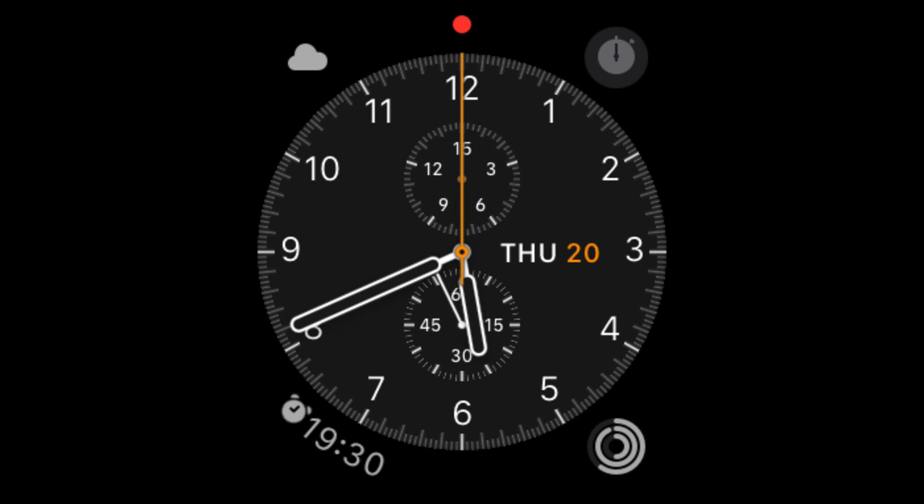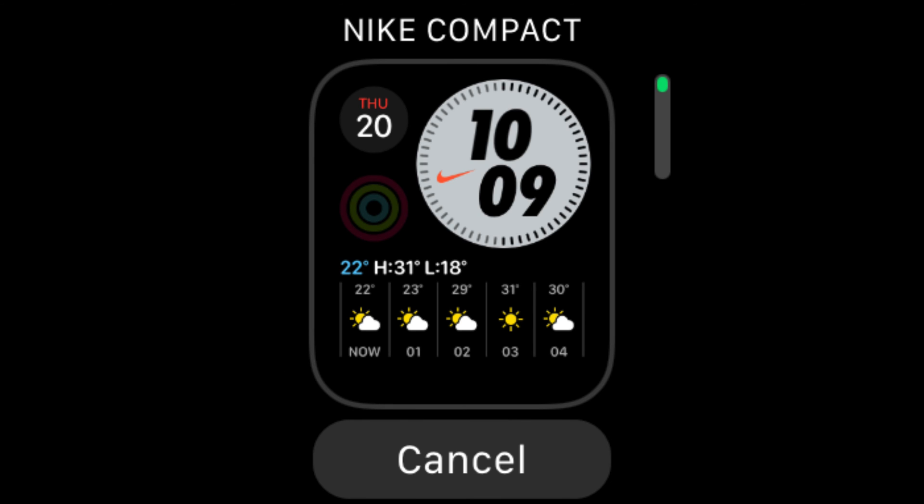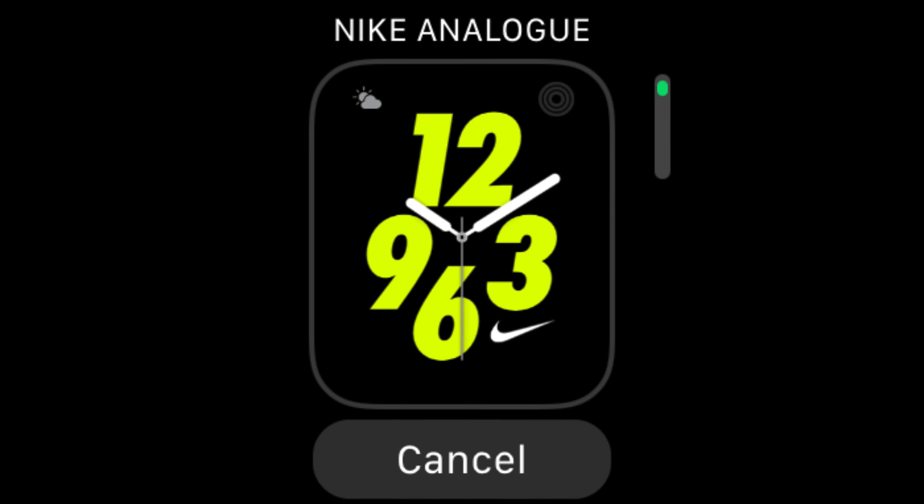It's a little bit more fiddly on the Apple Watch itself, but here's what you do. You hold down the Apple Watch face and that opens the edit function, then you swipe left until you get to the new option, then you tap the plus sign. Using the digital crown you can scroll through the face gallery as before. Tap on the face you like and that sets it.